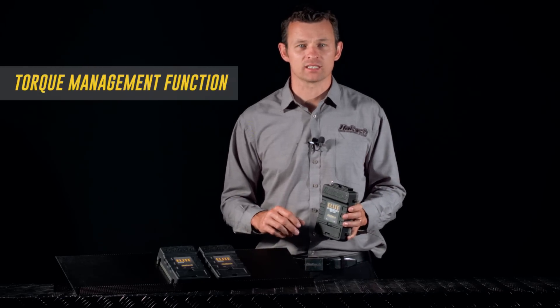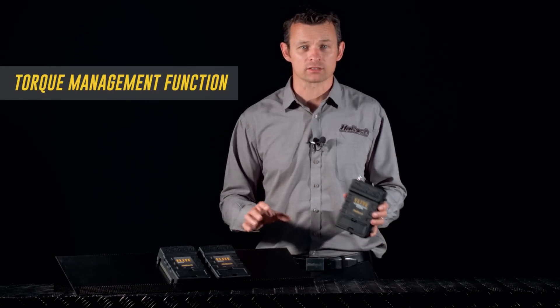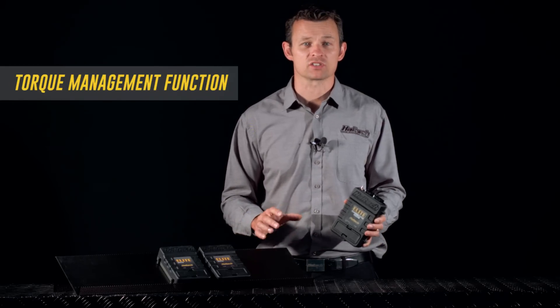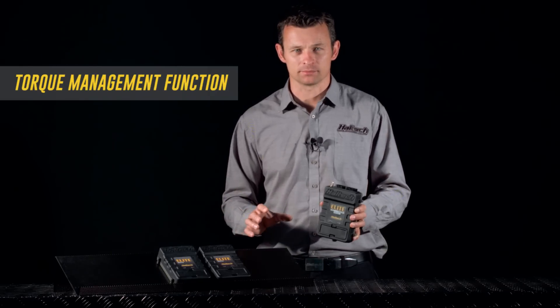This new function allows you to set up a target rate of acceleration based on a timer, and then modify the engine tune-up based on what's actually happening at the track. I understand that all sounds a little bit vague, so let me give you an example.